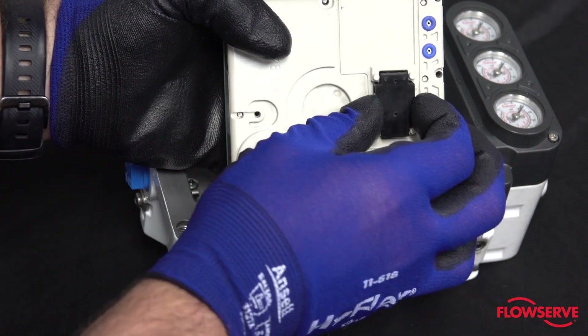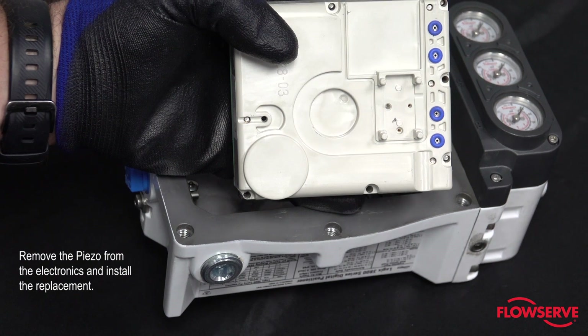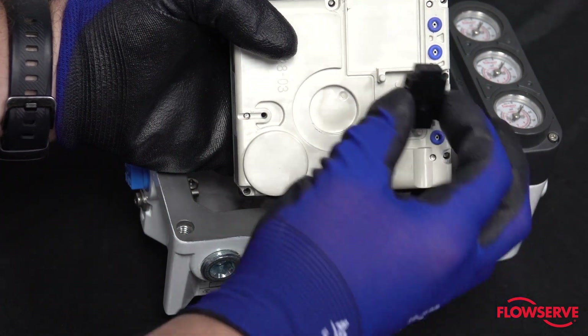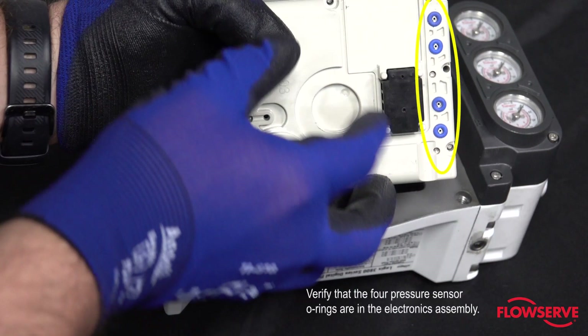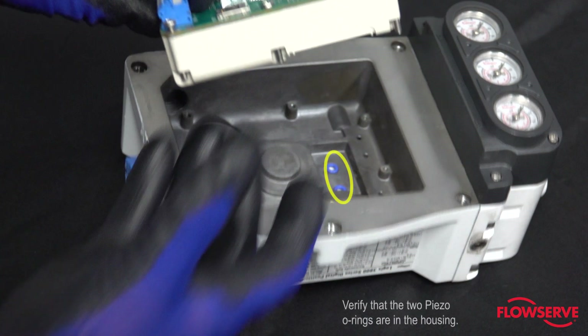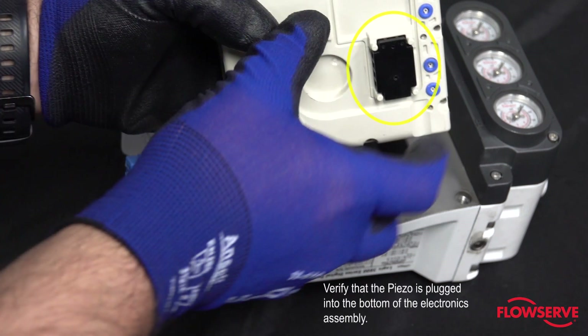If you are replacing the piezo, remove it from the electronics and install the replacement. Verify that the four pressure sensor O-rings are in the electronics assembly. Verify that the two piezo O-rings are placed in the housing. Verify that the piezo is plugged into the bottom of the electronics assembly.